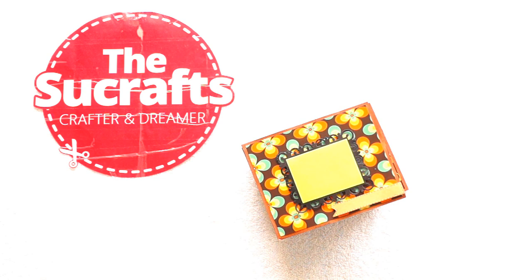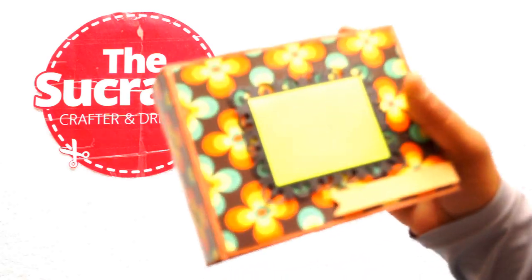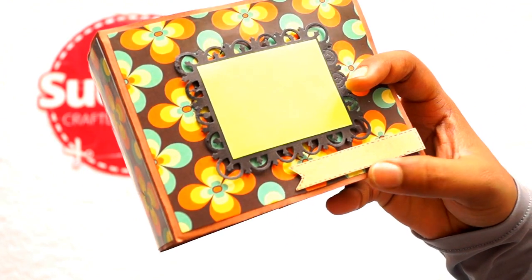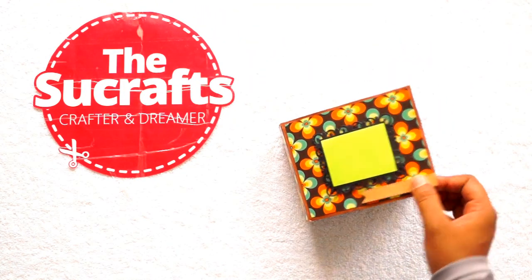I have just added a die cut from Spellbinders — this is the die set for this one. And added a fluorescent green color sheet on the cover for adding a photo and a text. This panel is for the text. So I am showing you guys the first page first.